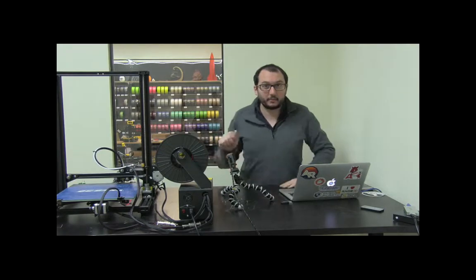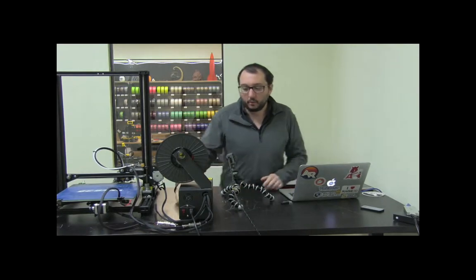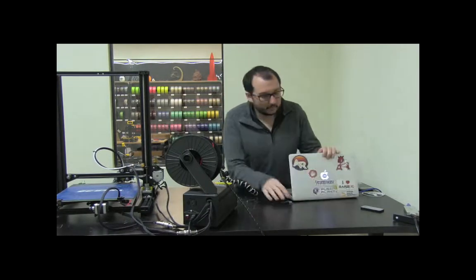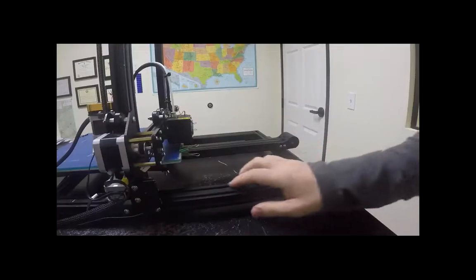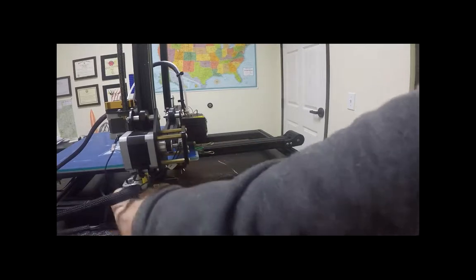We'll start off with the four steps, and the first one is checking to make sure that the machine itself is all set up correctly — nothing loose, nothing broken, and everything else. The first thing you can do is check all of the plugs for the motors and end stop switches. Those are like the plugs over here. Make sure that all of these are all plugged in correctly.